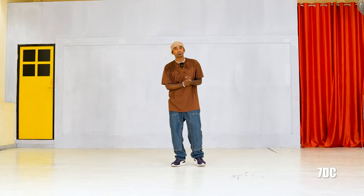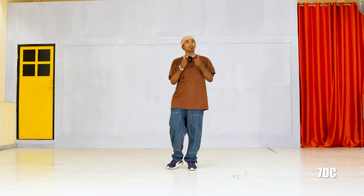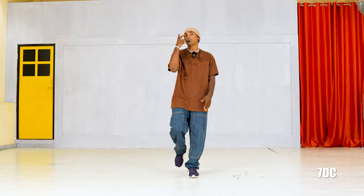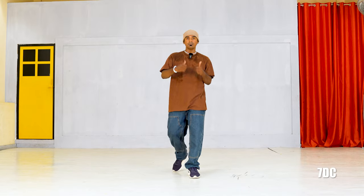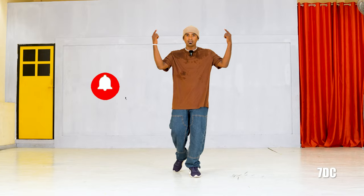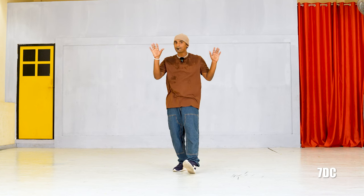So guys, we are going to finish the steps. We are going to do a little bit faster — practice the music fast. You need to do the continuation step. Part two coming next. So in the meantime, if you like this dance tutorial, leave a comment, like, share, and subscribe to the channel. See you in the next video — bye bye!